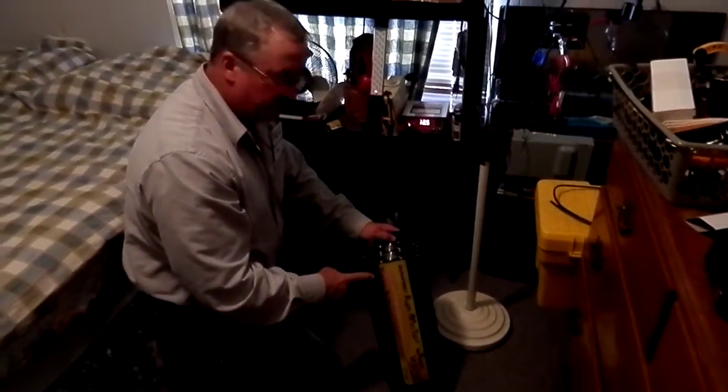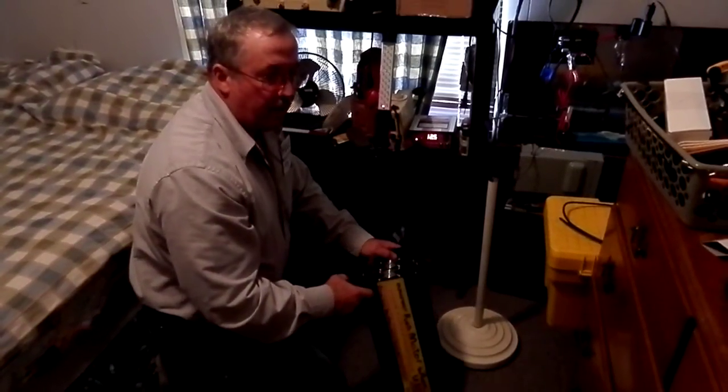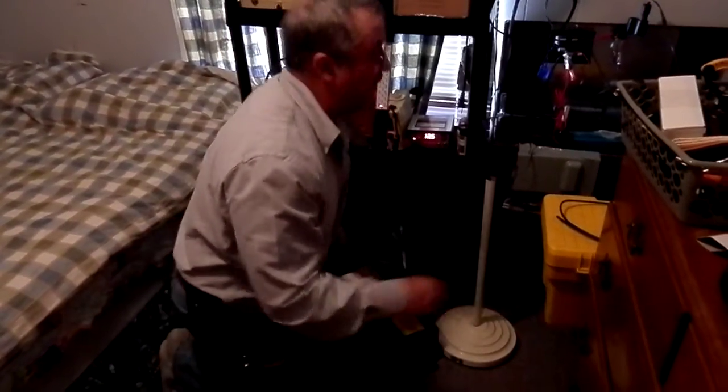Over here I've got a pure sine wave inverter. I can run my ceiling fan on it, a small refrigerator, and it's also good for computers. It's made for small generators and similar setups.